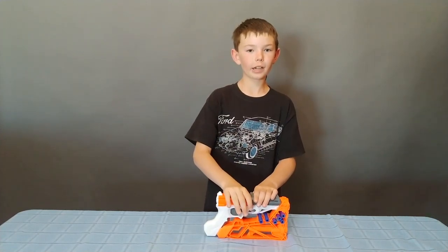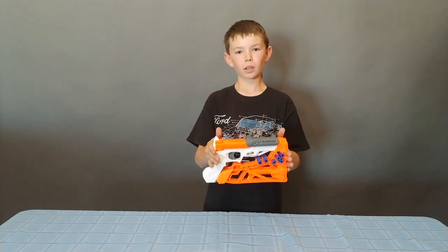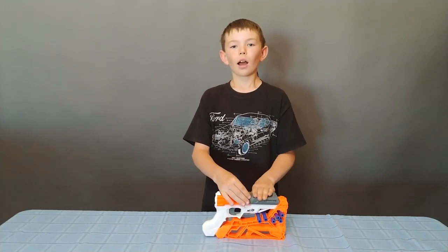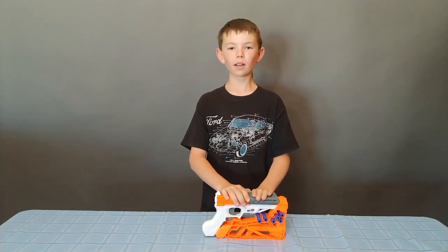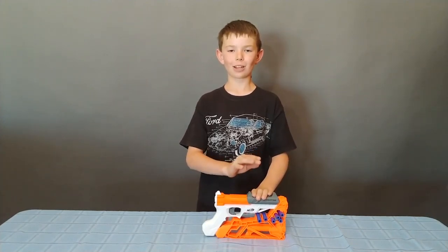Hey dudes, Jade here. Today I'm here with a pretty sweet little pistol, the Nerf Sharpfire. I really like this pistol and I'm going to tell you about all the details. I'm going to do the regular testing over the chrony for accuracy. Stay tuned guys, it's going to be a good one.